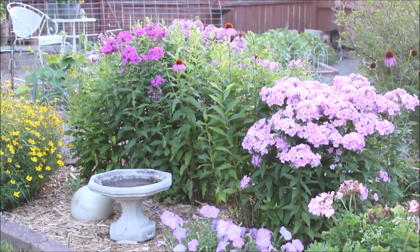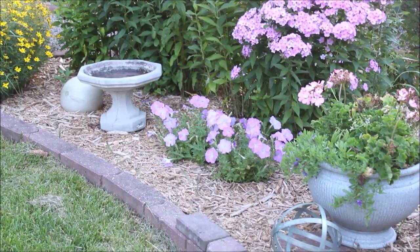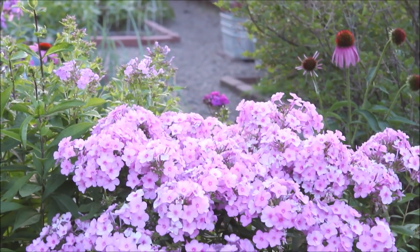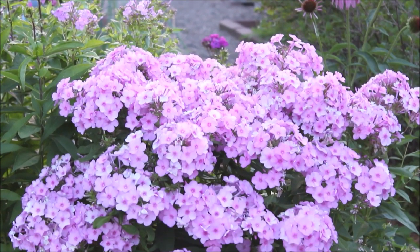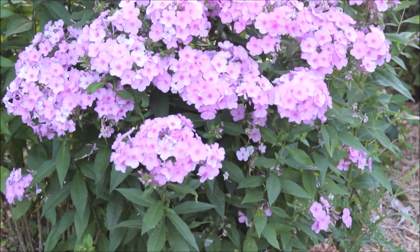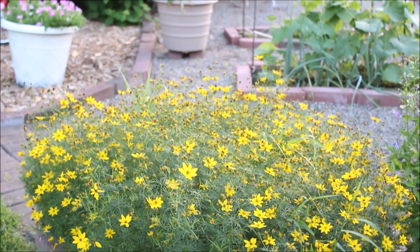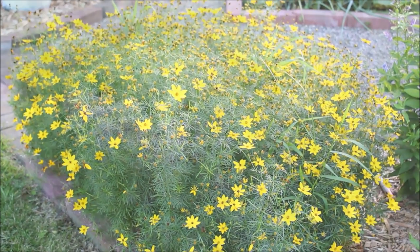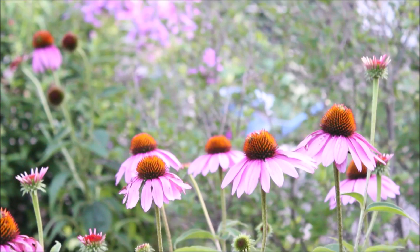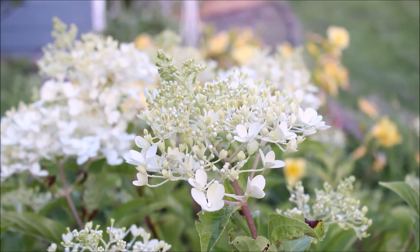But mostly it's all about the flowers. I've kept only my very favorites to grow and enjoy: garden phlox in a variety of different colors, moonbeam coreopsis with its bright yellow flowers, cheerful purple coneflowers, and of course hydrangeas.